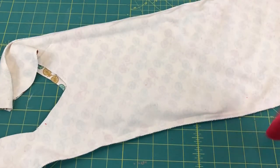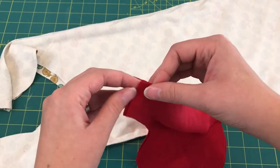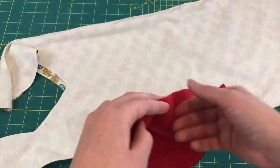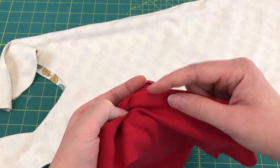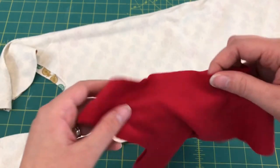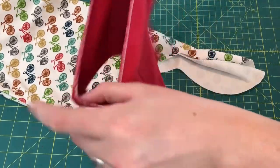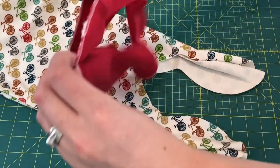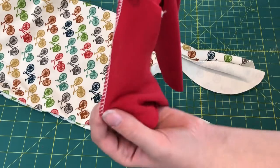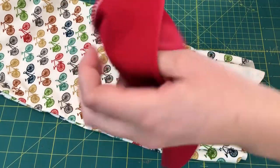Now that the edges of the sleep sack are sewn together, we'll finish the bottom part. Take the lining pieces and with right sides together, match them up and sew the short ends on both sides together. Then open it up and finish off those edges — I'll use my serger, but you can do a zigzag stitch or leave it as is. So just sew this edge and this edge. After sewing, the tail lining was laying flat; I opened it up with the seams together and finished off the edge with the serger.